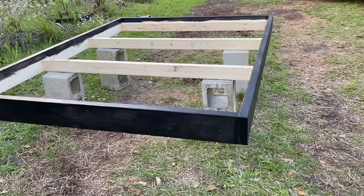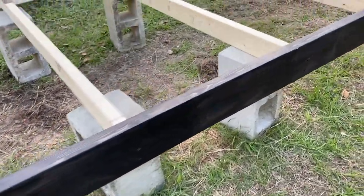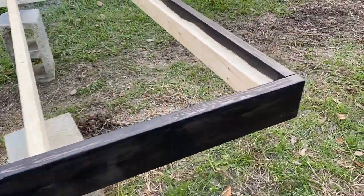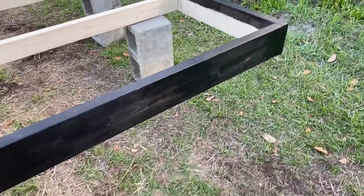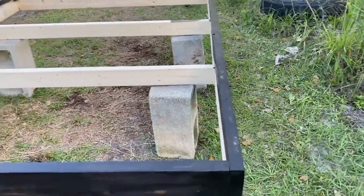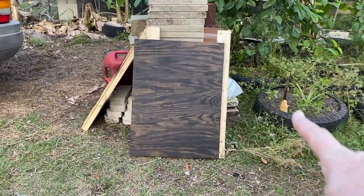We have stained the outside ebony and one coat did it — she loves it. This is the bed platform, it fits a queen, and then we've got the side panels.